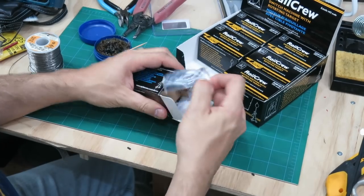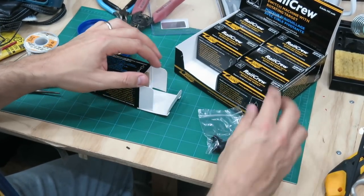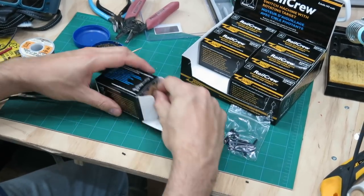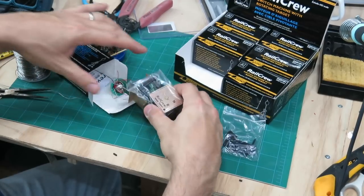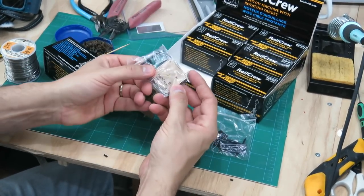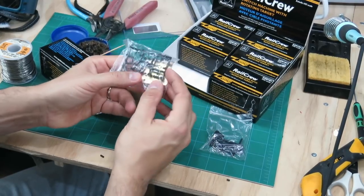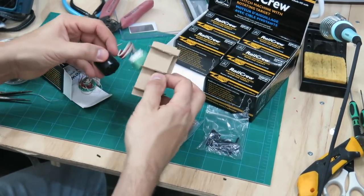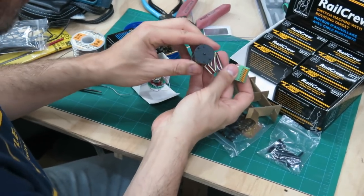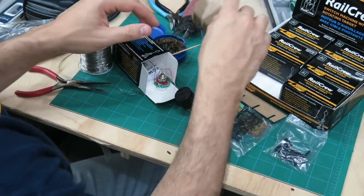Inside you've got your cribbing and other plastic parts to build up your switch machine up by the track. There's your panel for the fascia if you so desire, all your switch stand parts, the etched targets, and this is the actual machine itself. It's a cylinder — if you're used to seeing a Tortoise, a big box, this is a cylinder.